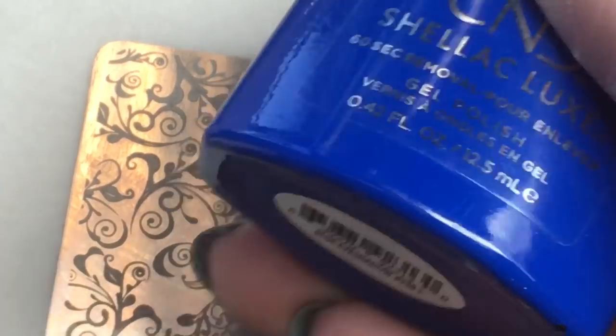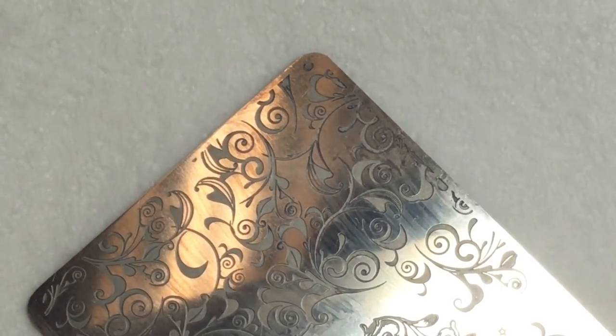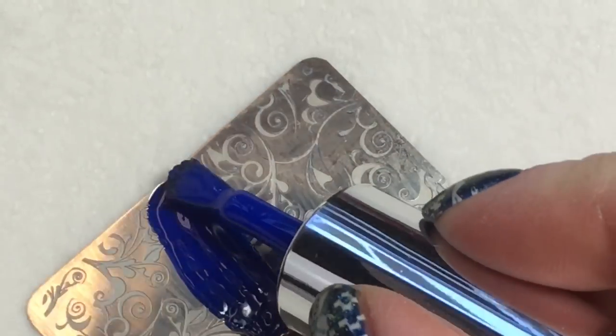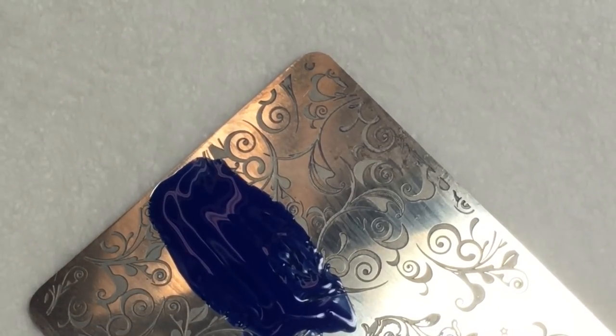Next, using a blue polish or gel polish of your choice, go ahead and apply that to the stamping plate. If you need any help troubleshooting your stamping, I do have separate stamping videos that are just focused on how to stamp.